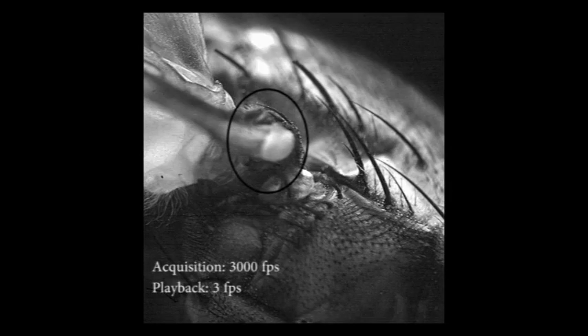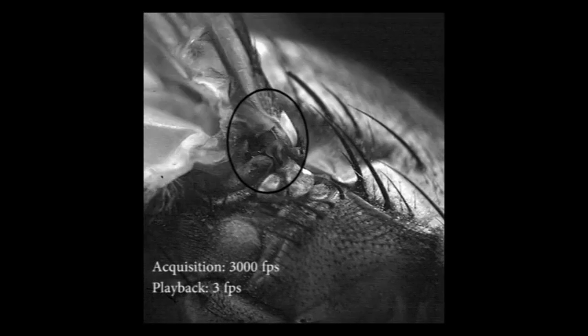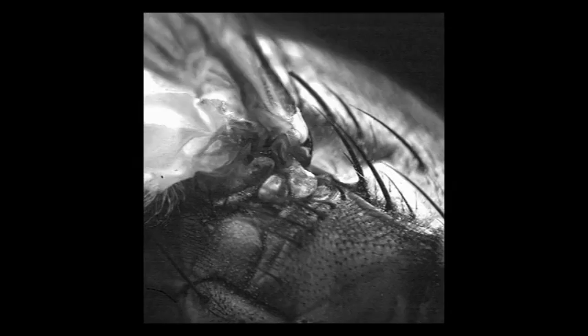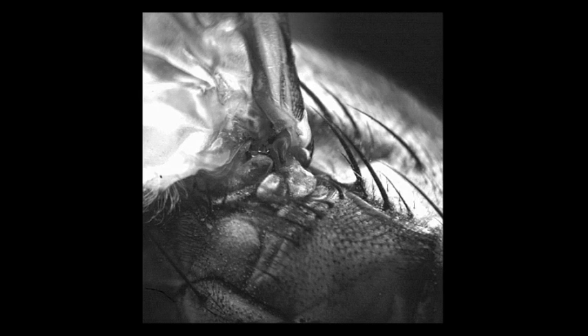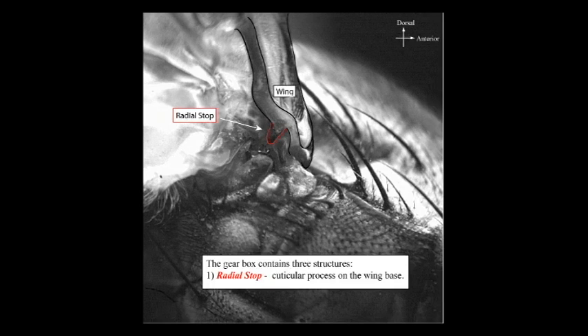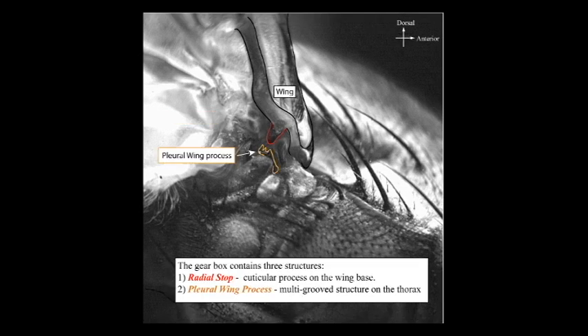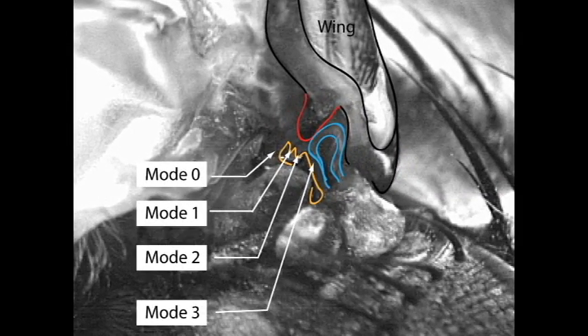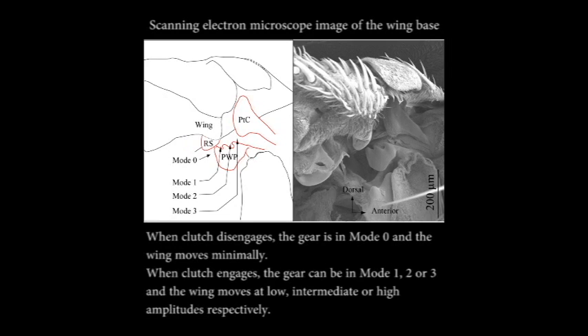If we zoom into the base of the fly wing during active flapping, we can see the wing hinge. It consists of a radial stop shown in red, a pleural wing process shown in yellow, and terale C — a putative mechanosensor and damper shown in blue. The radial stop contacts the pleural wing process in four different modes: modes 0, 1, 2, and 3. In this scanning electron microscope image, we see how the radial stop connects with the pleural wing process in four different ways, from mode 0 to mode 3.